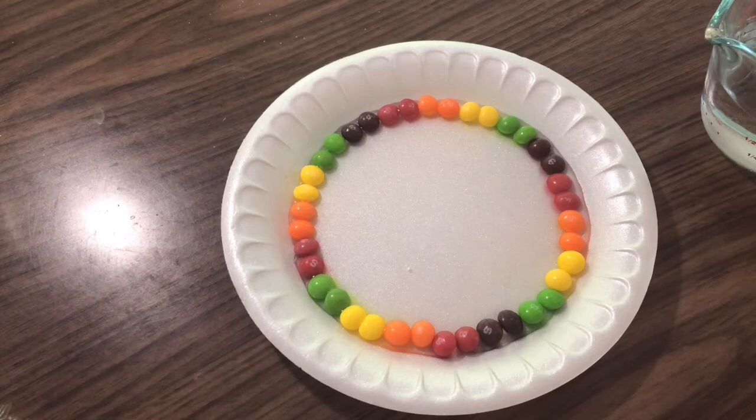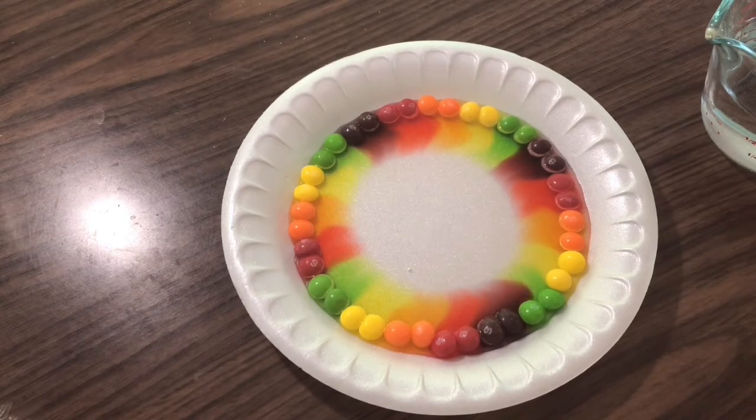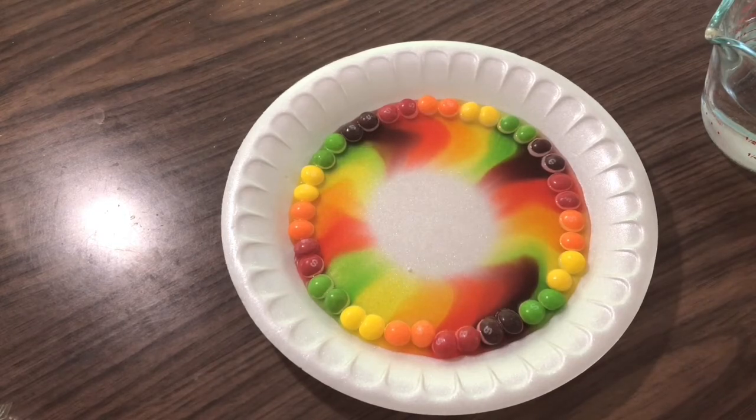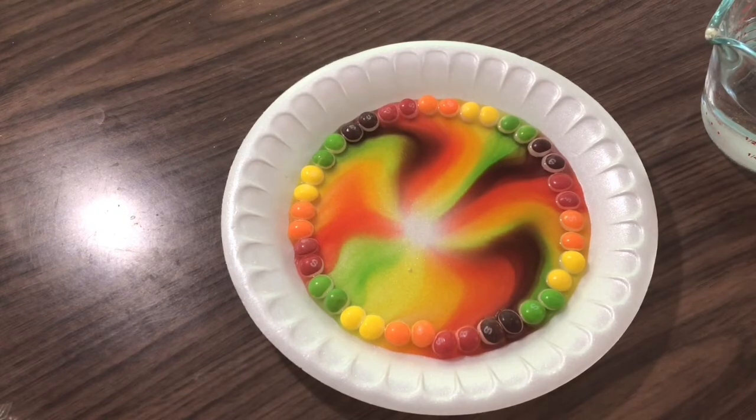And once we fill up the center, we wait! Wow, isn't that so cool? We have a rainbow on our plate! That's so amazing!